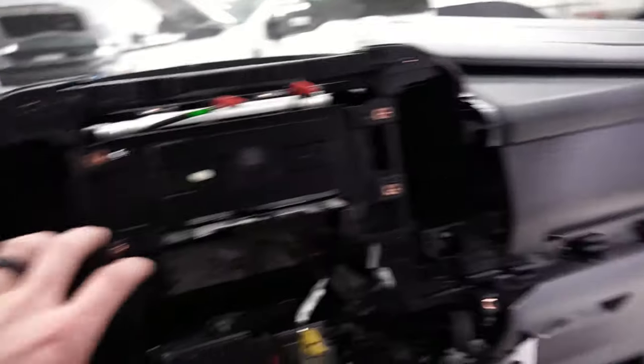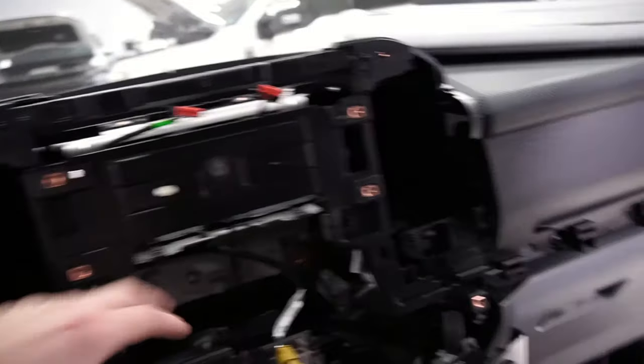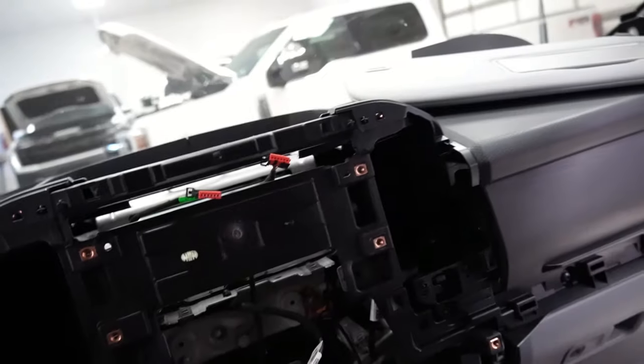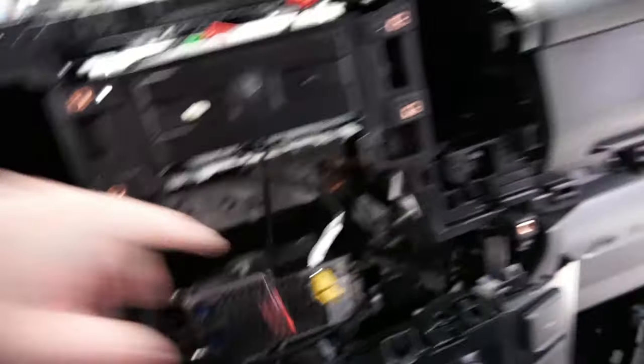The screen — once you get all those screws out, you can pop the bezel piece with the vents off. The small screen is screwed in so that'll stay, and then you just unscrew that screen. You'll also have to unplug a couple plugs off the bezel piece — the trailer park assist plug is there, and that other one is the plug for the controls.